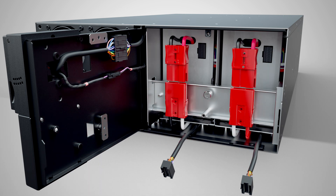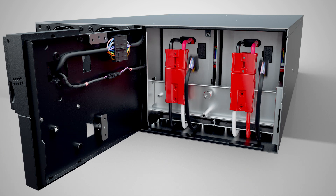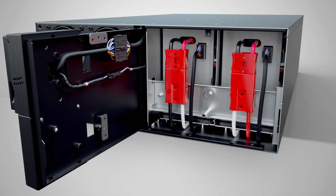Connect the red connectors, then connect the black pins. Make sure the connection is properly seated.